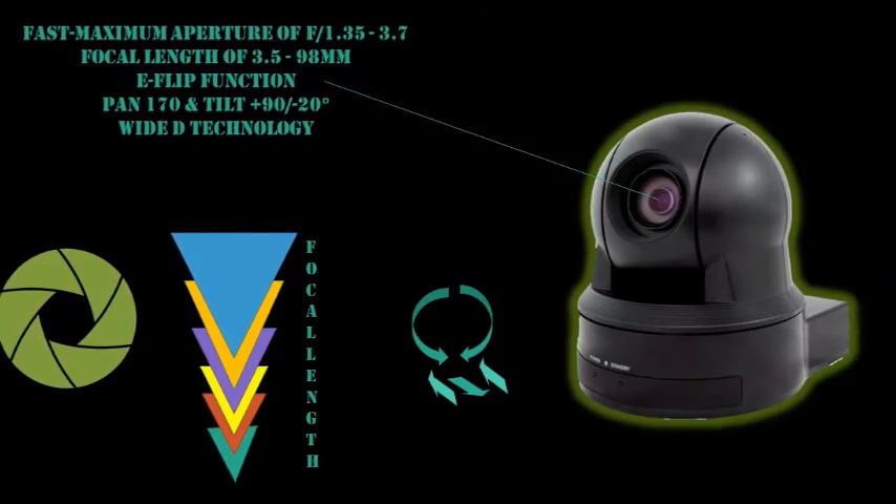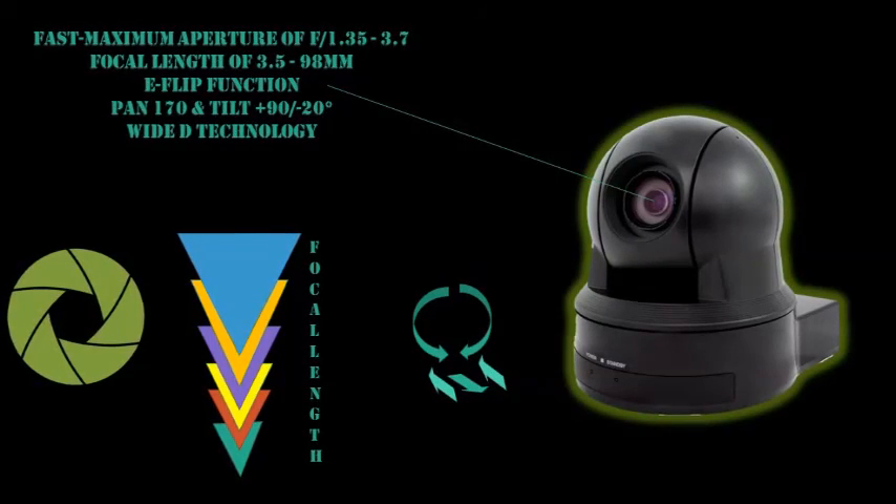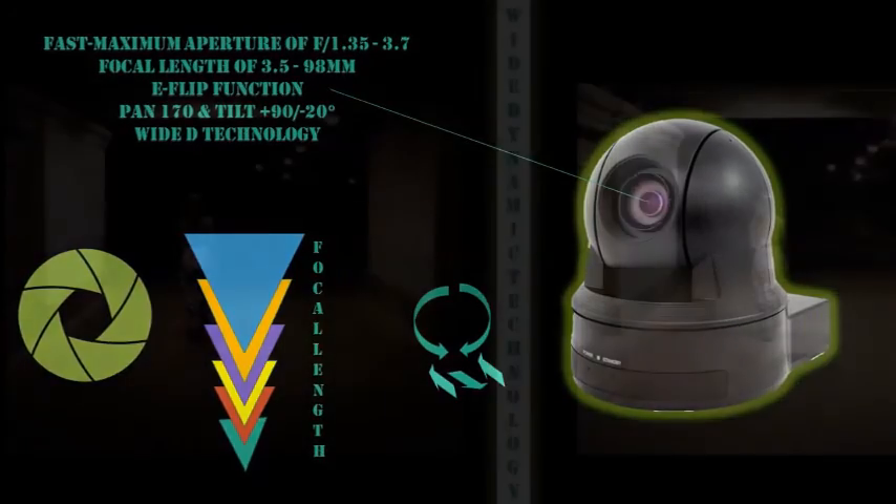When mounted upside down, the e-flip function will automatically flip the image so video will be displayed right side up. The camera can pan 170 degrees in either direction and tilt plus 90 or negative 20 degrees.